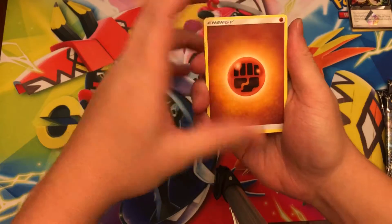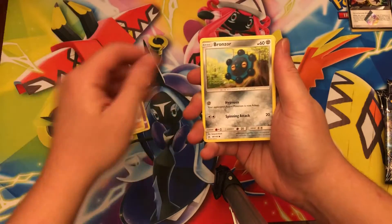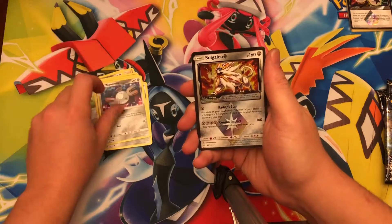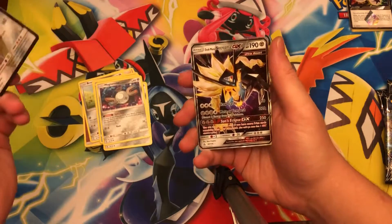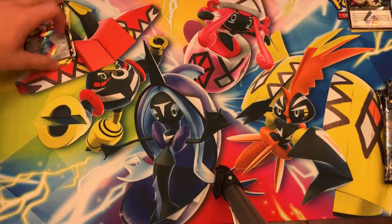Fighting Energy, Volkner — great trainer — Cosmo, Pokémon Fan Club, Bronzor, Croagunk, Magnemite, Buizel, Solgaleo Prism Star — two for two — and oh, Dawn Wings Necrozma GX! Nice pack there, that's what's up — two great pulls.